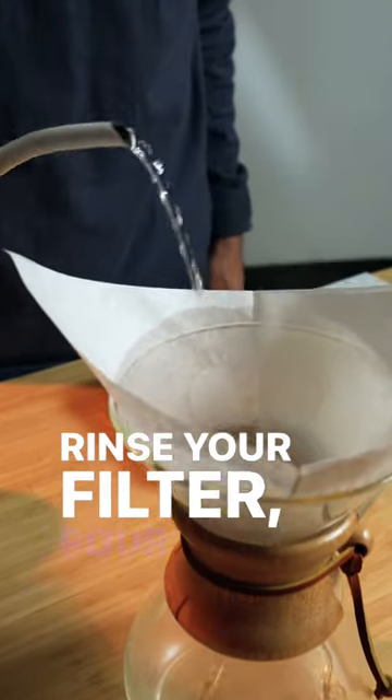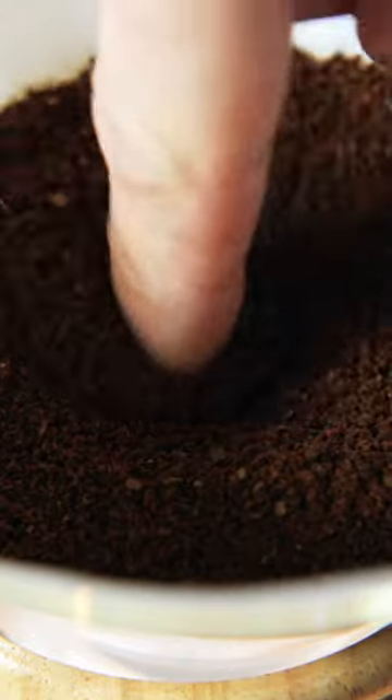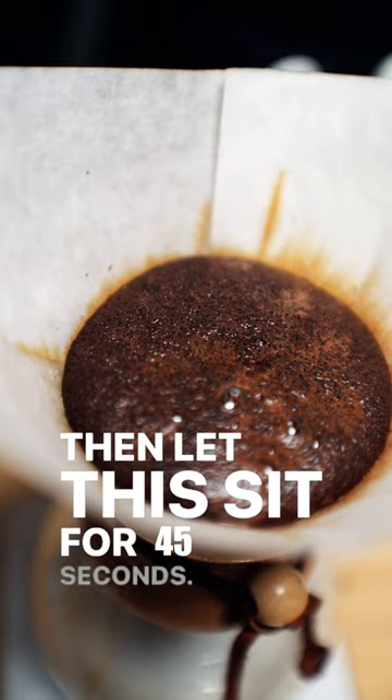Rinse your filter, pour in 48 grams of coffee, and shake to level the bed. Start the bloom by pouring 80 to 100 milliliters of water, then let this sit for 45 seconds.